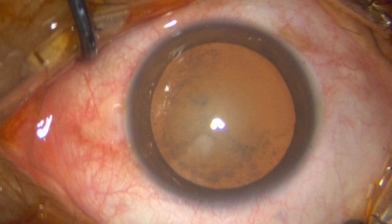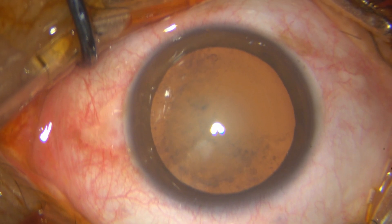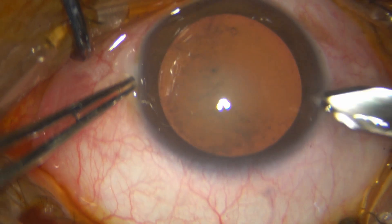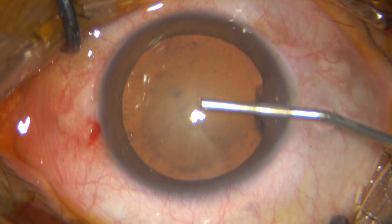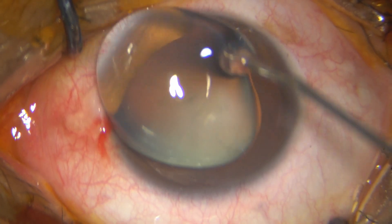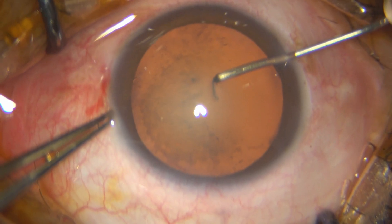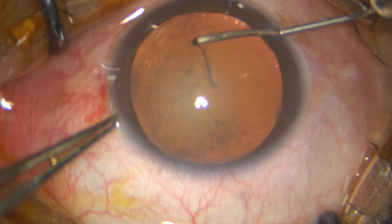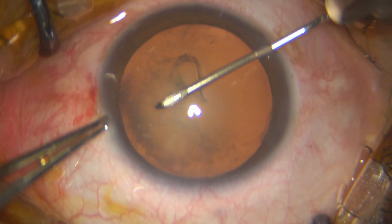I go ahead with my bent 26 gauge needle acting as a cystitome, and fashion an adequate rhexis. Everything is going on pretty well and that's the rhexis done. Now it's complete.